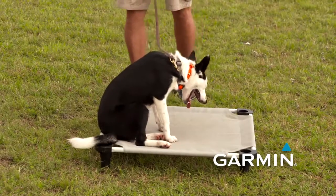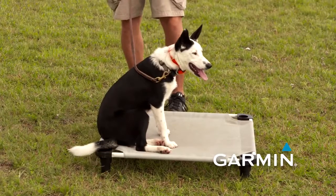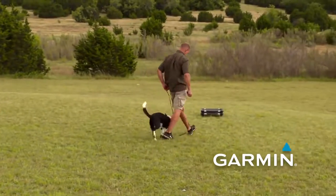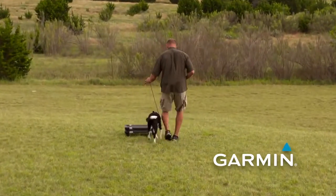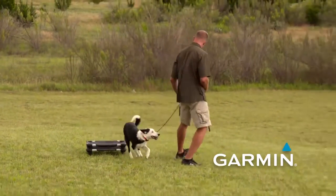Sometimes the perception level can become a working level or an education level. Often what happens is once the dog becomes aware of the sensation and realizes it's not necessarily bothering it or causing worry or concern, the level may go up just a little bit. That's generally what I call the education level — the level I'm going to work at most of the time as my dog progresses through training. It will be affected by distance, by distraction, by the dog's energy level, and by heat.